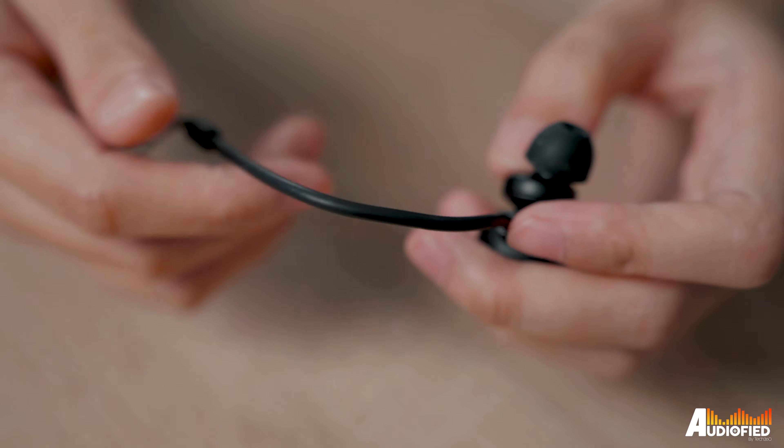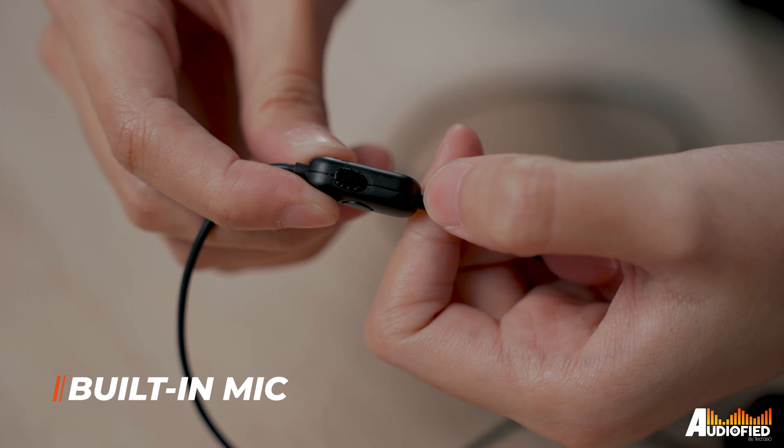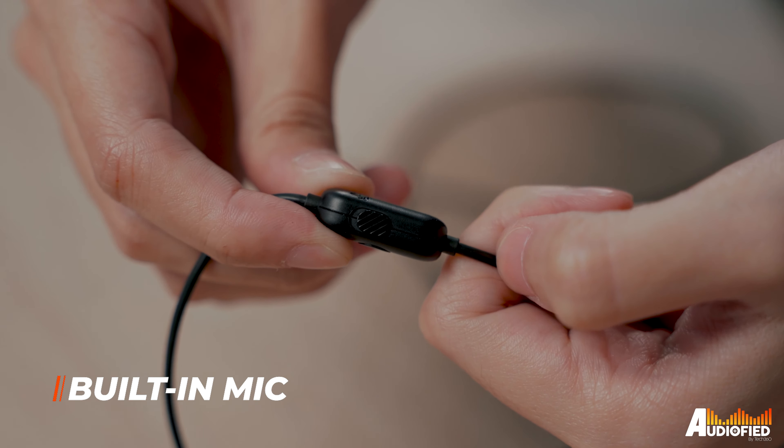That being said, the earbuds actually do sit quite securely in the ear, and the memory wire ear hooks work great as extra security. If you're out on the go and don't want to use the boom mic, there's actually a built-in mic on the cable that also comes with a mic mute switch.